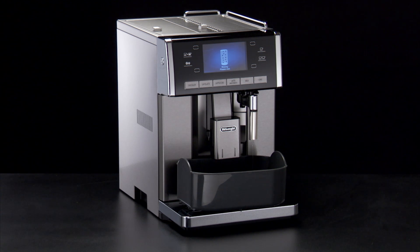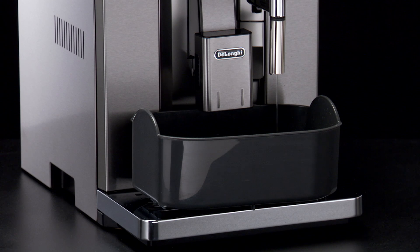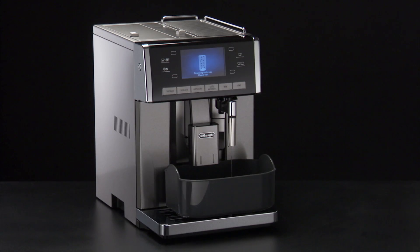The descale program automatically performs a series of rinses and pauses at regular intervals to remove limescale deposits from inside the machine. The cycle lasts about 30 minutes.